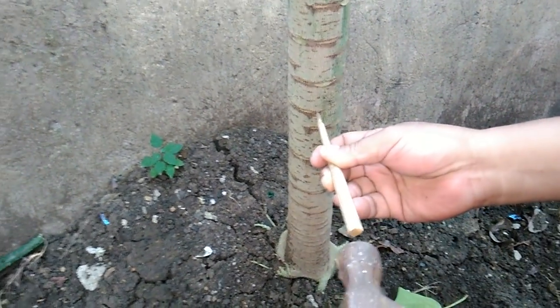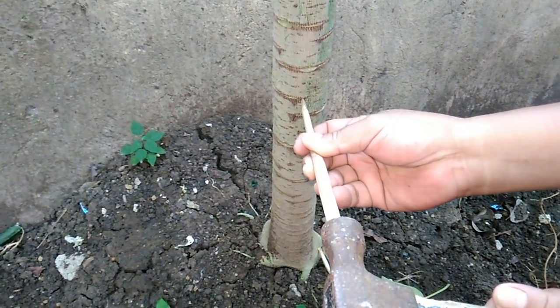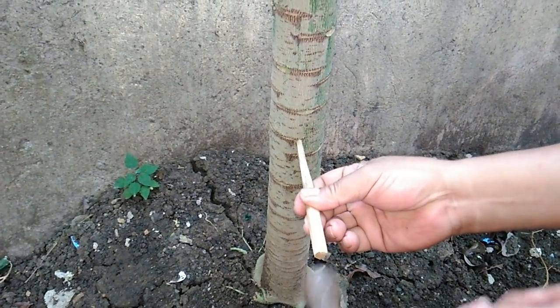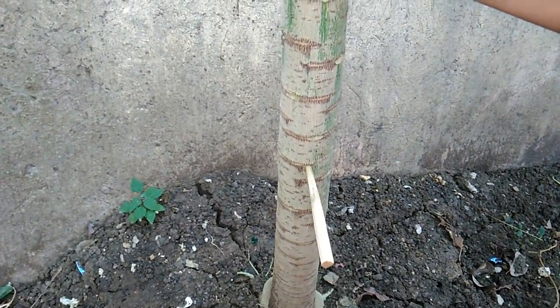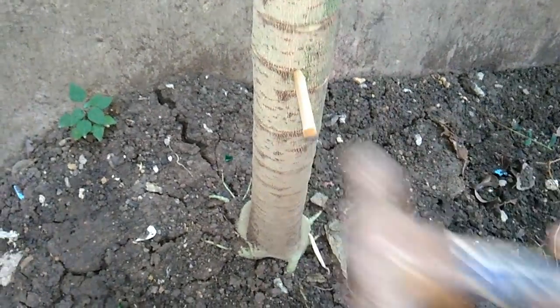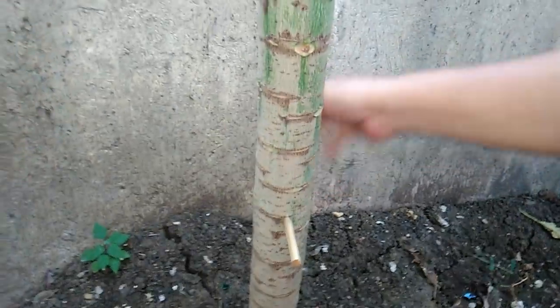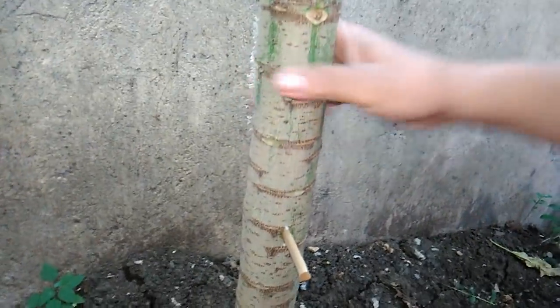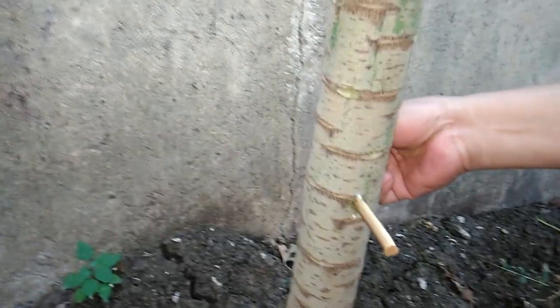Starting here also means the trunk will not be that thick or that hard to pierce. The stick has now gone through this trunk — as you can see, if you can focus on the other side, you can see the pointy end of the stick. So you have driven one stick through.